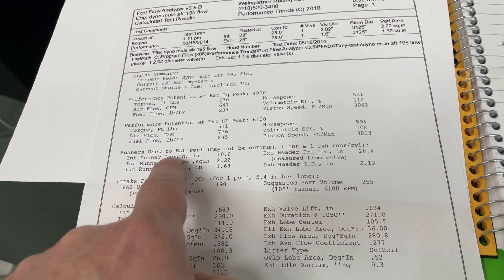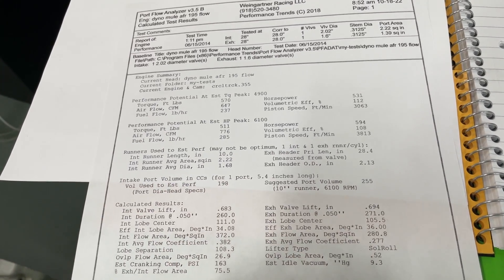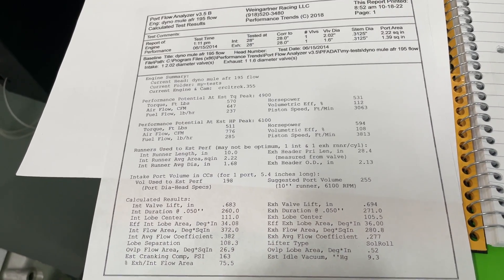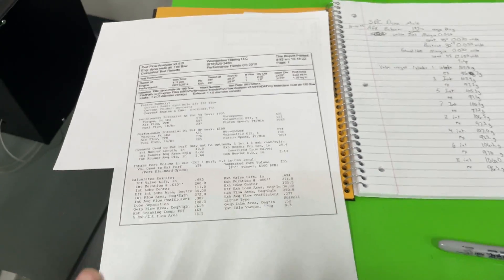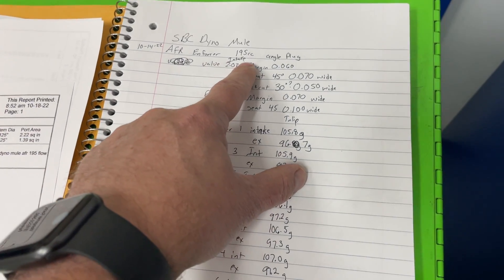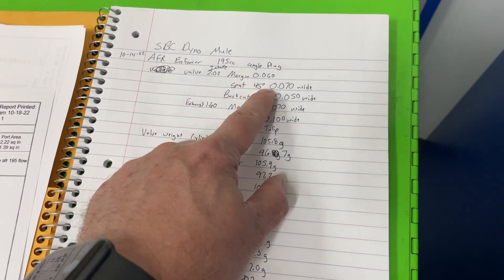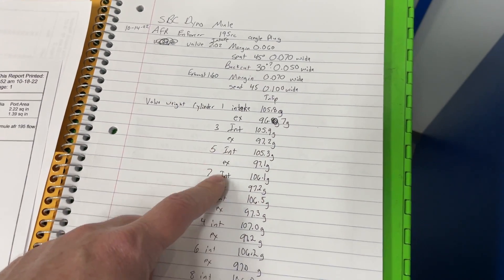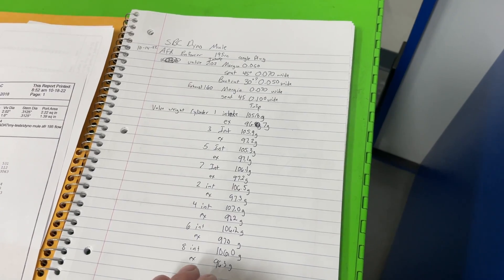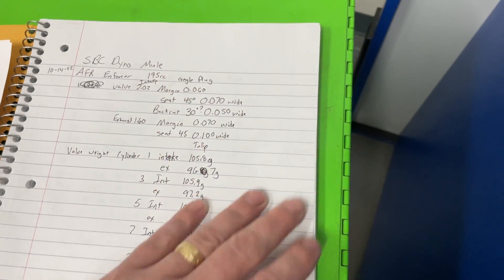The software also gives information on what your plenum should be, the required port volume compared to what we have, and the cam specs. I also recorded information about the valves themselves — the AFR valves, seat margin, and I actually weighed each valve. When we're on the dyno, if one cylinder is more likely to have valve float I want to see if valve weight has something to do with it.